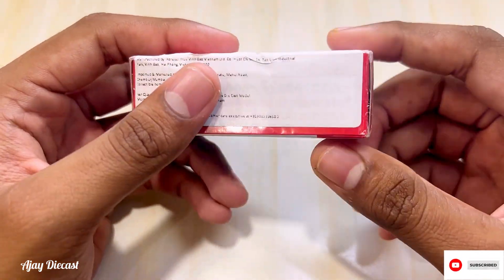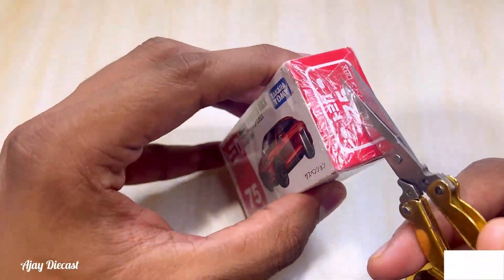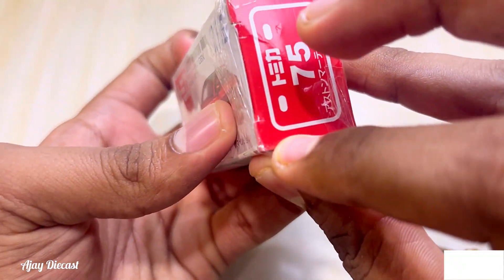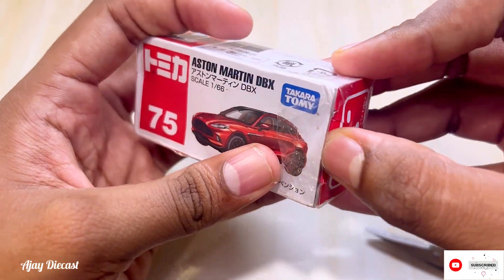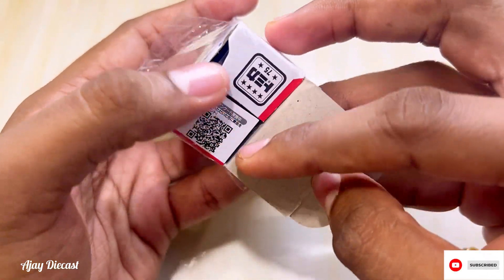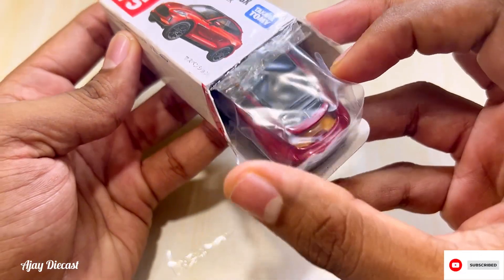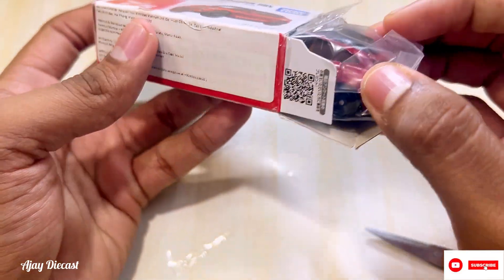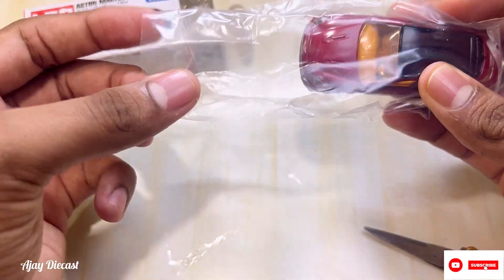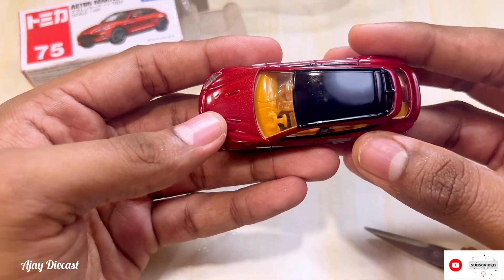We are going to unbox it and see how it is from inside. Let's unbox it! First impressions — the box keeps the car in a horizontal orientation inside. As usual with Tomica, there's a wrapper inside. Let's keep that aside.